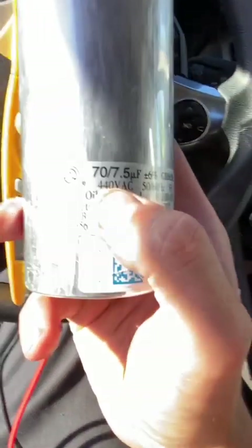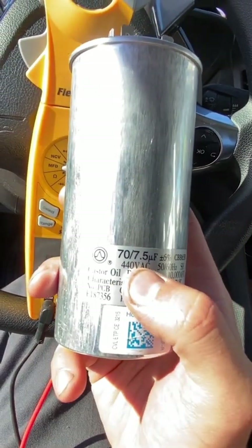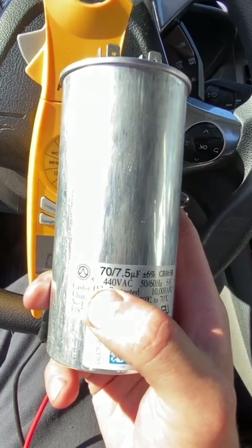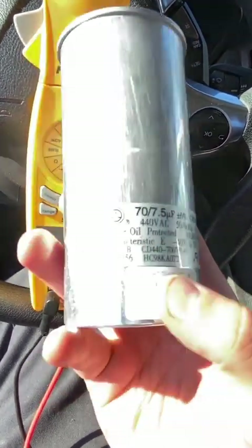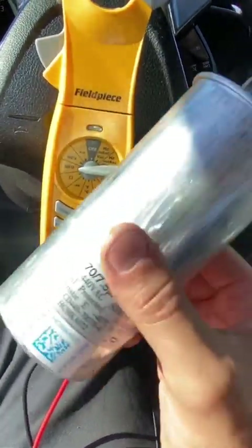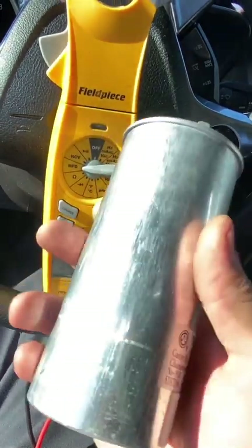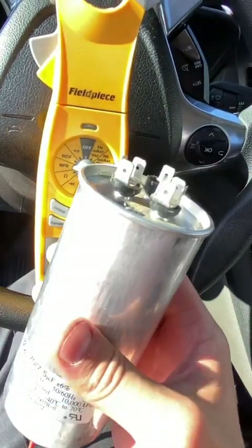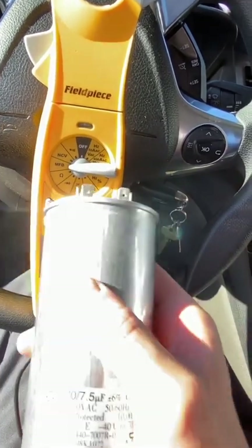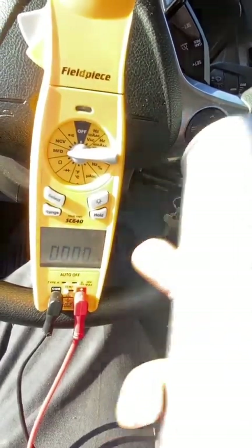Make sure you match up the microfarad rating and the voltage. On this one it's 70 and 7.5 microfarads at 440 volt AC. If yours is rated at 370 volts, it's okay to go up to 440 — you just can't go down. You can see this one says castor oil, so these are oil-filled capacitors.